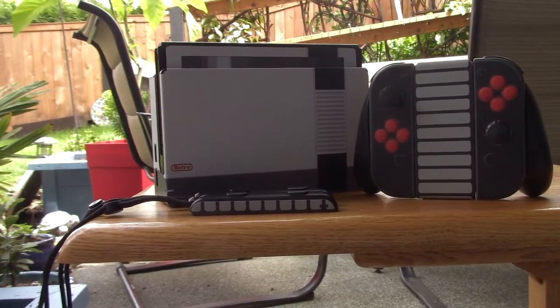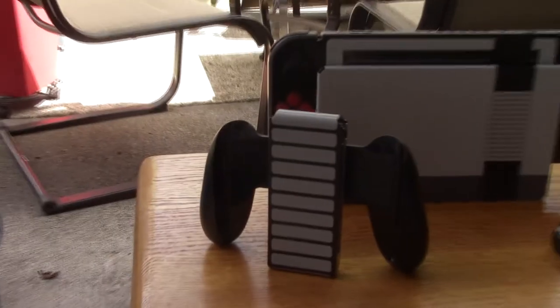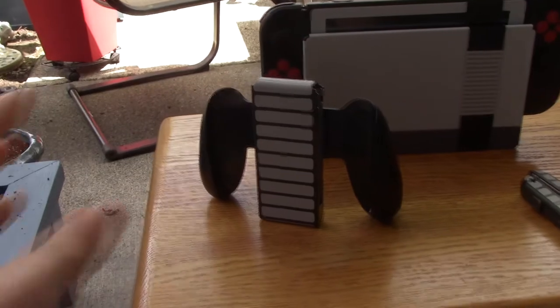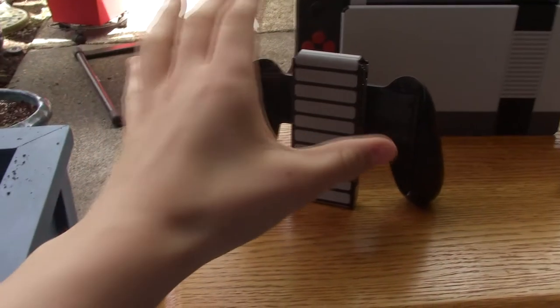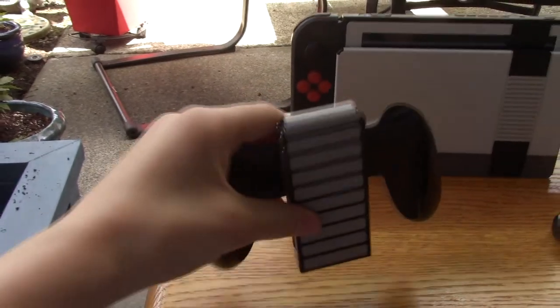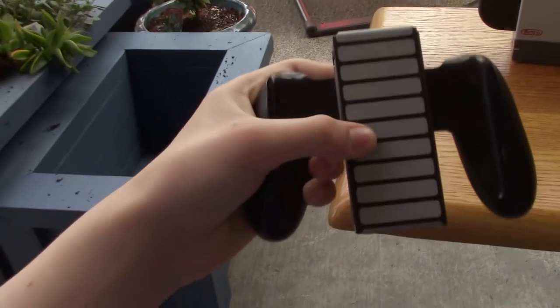The quality is something I'm gonna get into as well. I'm just gonna go through all the different parts. Starting with the actual grip — it didn't come with a pro skin; I didn't have a pro controller, so I didn't really care about that.